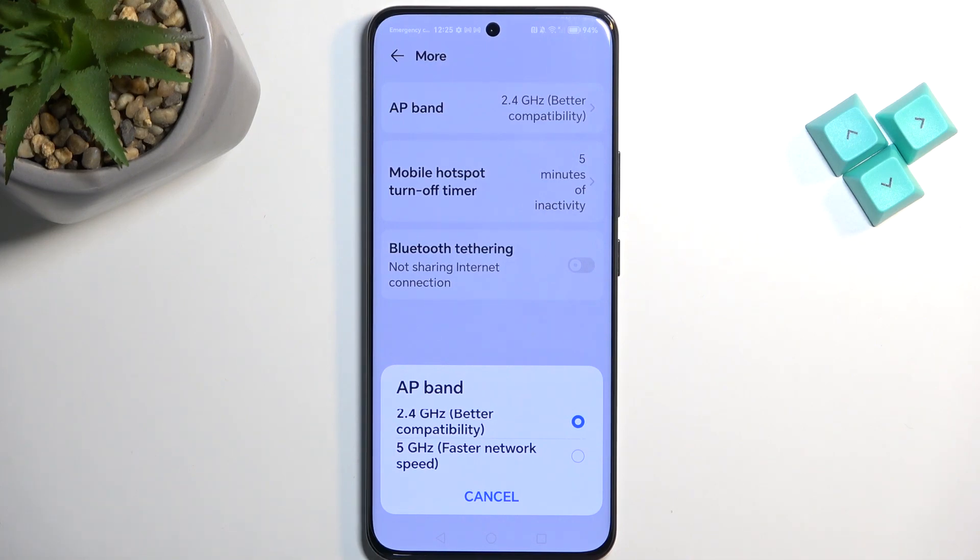So the best advice I can give you: if you want to use the faster option but you don't really know what your devices support, you can enable the 5 GHz and when you turn on your hotspot, if the device you're trying to connect with simply does not see the hotspot at all in the Wi-Fi list,